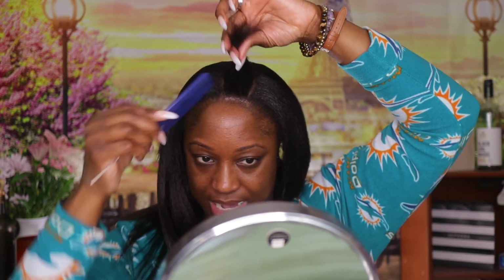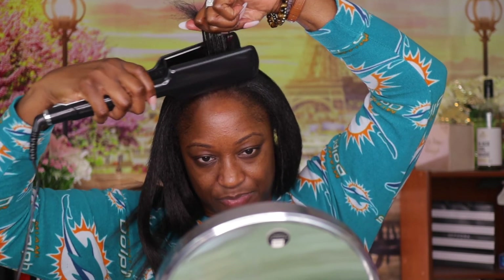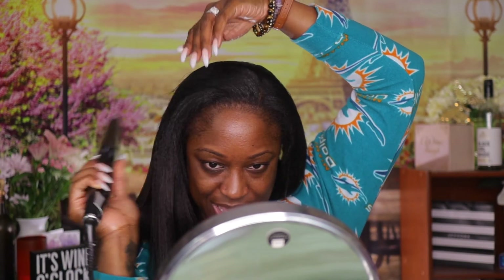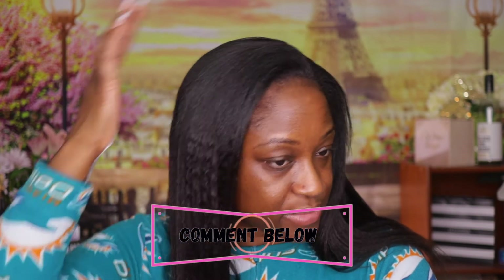We're going to keep flat ironing until we get to the end. For the front I decided to sweep it over to the side — I thought I was being a little fancy. Then I go off camera and come back to show y'all my beautiful makeup. This is the same look as the fall eye tutorial, and yes, I have the blonde hair on.